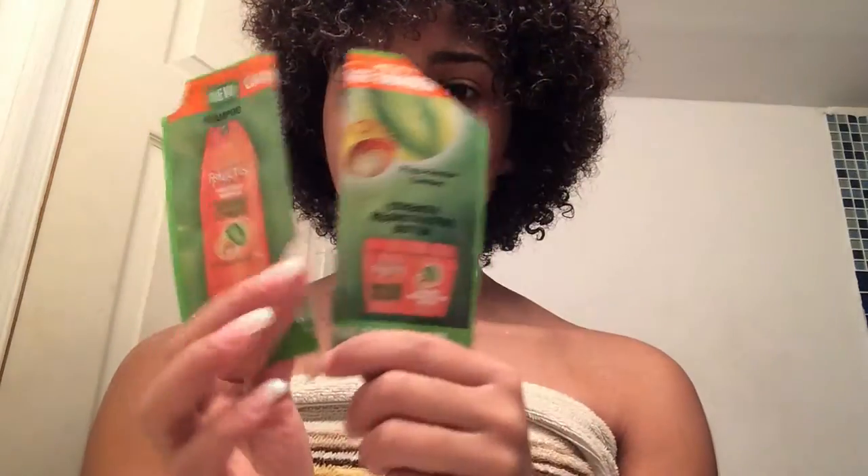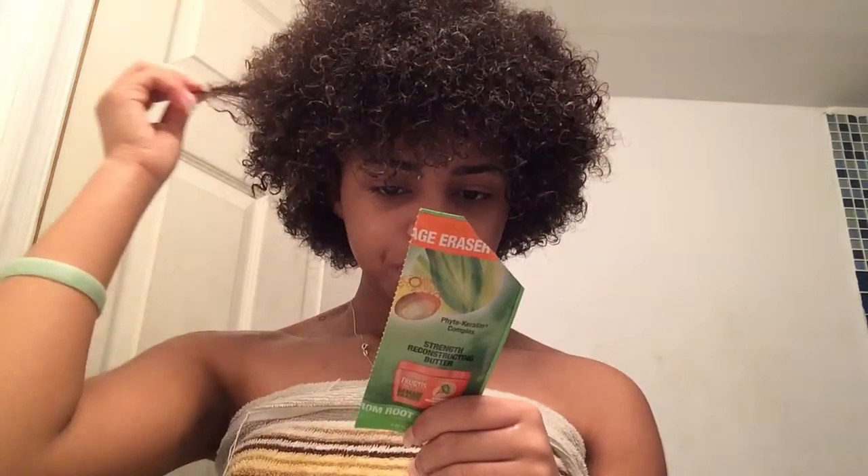Now the strength reconstructing butter — this was thick, it was creamy, and it left my hair soft. I really like this. I realized it works like a conditioner, so you could skip the conditioner and just use the shampoo and this together. You do rinse it out. I liked it a lot — I detangled with it easily and it left my hair soft.